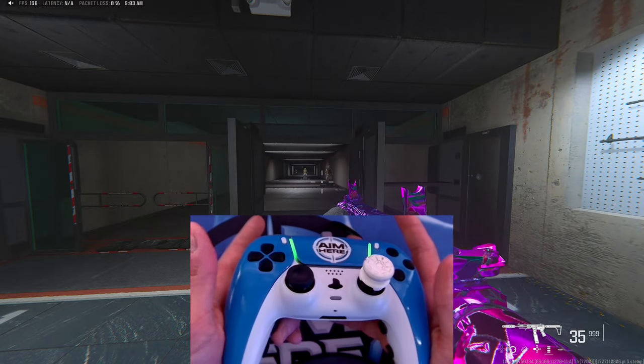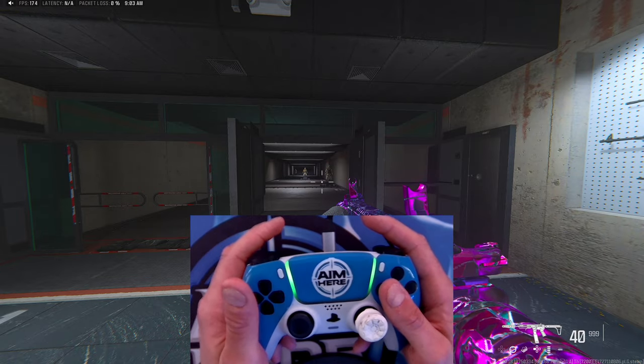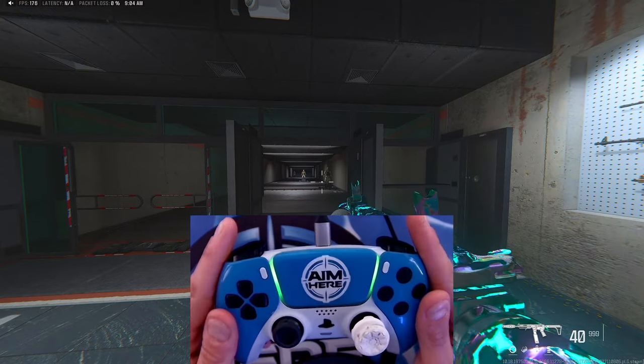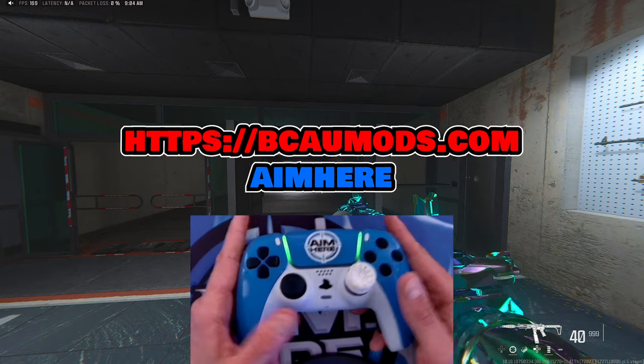So when I shoot, I just press this back button here and it reloads. And essentially you can do this for any button on the controller. And that is how you remap one of Buds' custom controllers. If you enjoyed today's video, please make sure to like and subscribe. If you go over to Buds Controllers' website, make sure you use Aim Here at checkout to get a discount.